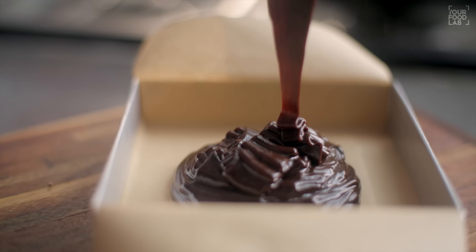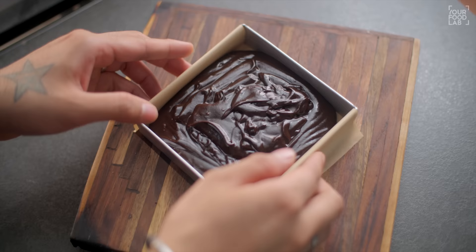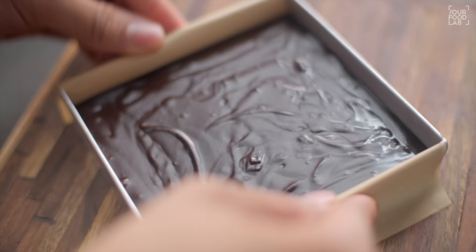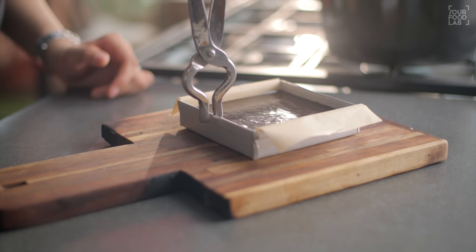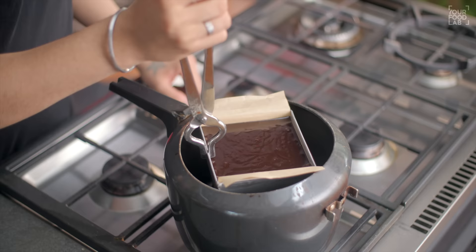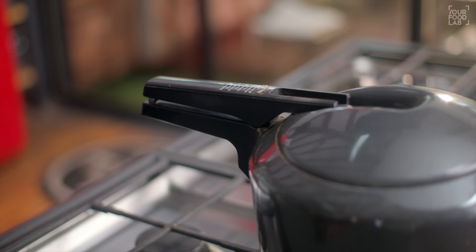Line the tray with butter paper, then add the brownie batter into it. After adding the batter to the tray, tap the tray on the platform so that any air bubbles in the batter come out. Now place the brownie tray inside the preheated cooker and bake it on low flame for about 20 minutes.